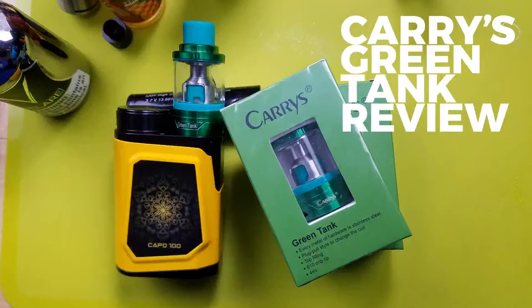Good morning, I am Eli Ducey-Jones. This is Orbital Vaping Headquarters. Today we're going to talk about a little tank that Heaven Gifts sent me to review. It's called the Carey's Green Tank. Check it out. Vape AM — Carey's Green Tank Review.